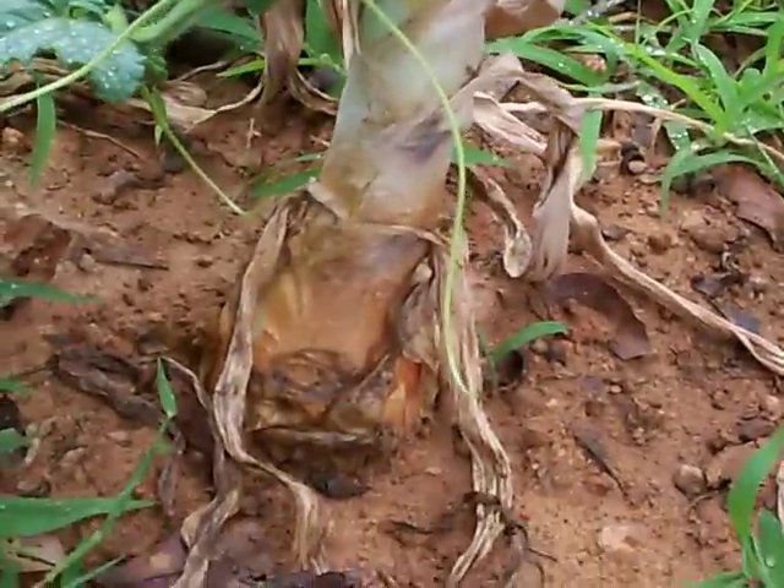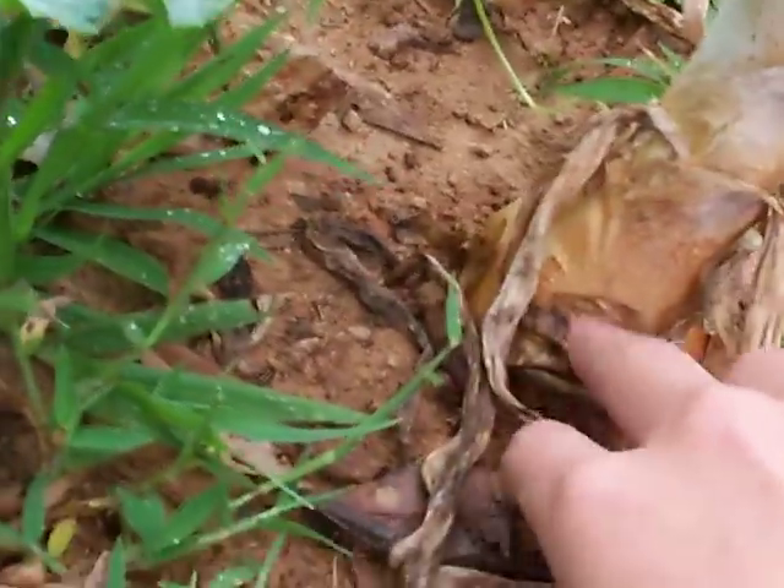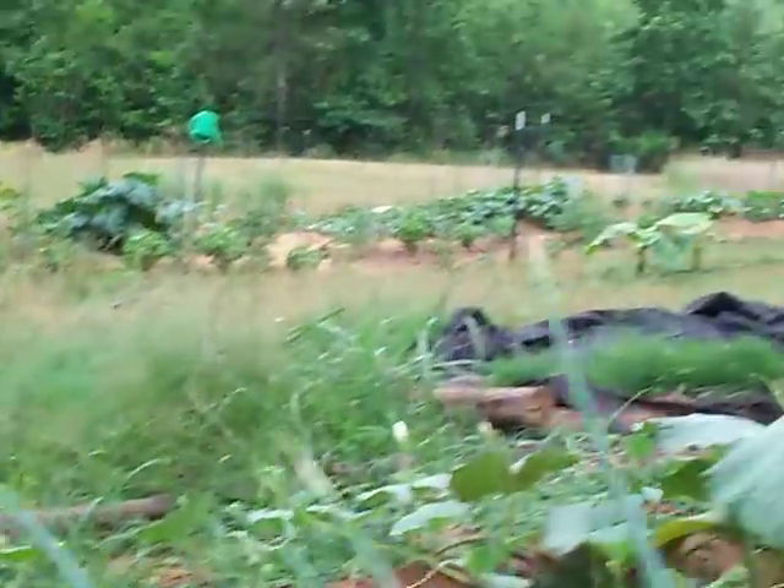I thought this one — this is my biggest onion — I thought it was going to be bigger than it was, but it's actually pretty small. This one right here is bigger than that one. And you can see the brown tops.